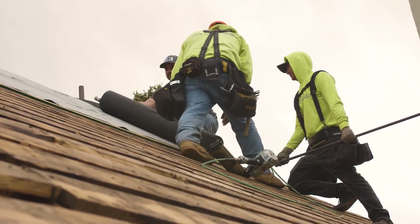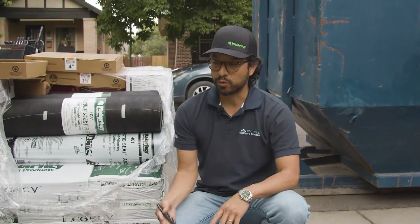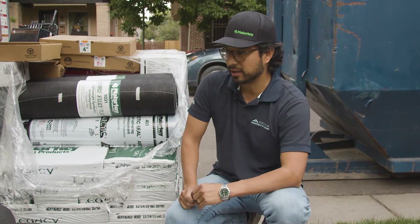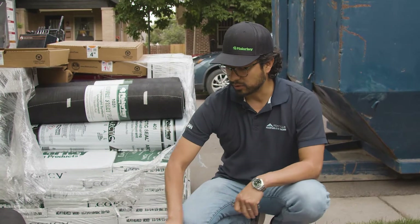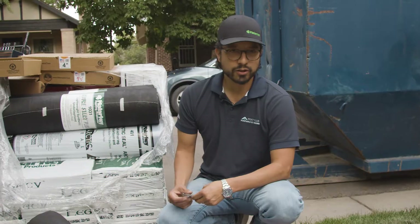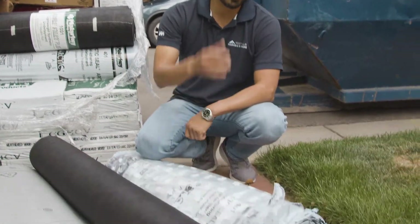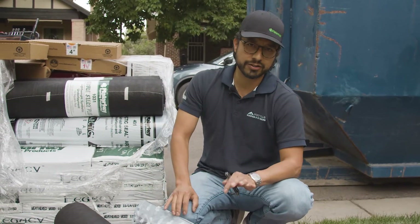That's what goes underneath the shingles, and in my opinion this is about as high a quality underlayment roof system as you can get. In some mountain areas, we might put ice and water on the whole roof, but with most homes in the city, we'll put one layer of ice and water shield and the rest synthetic underlayment. When you're shopping for a roof, I would highly recommend making sure you are getting ice and water shield.